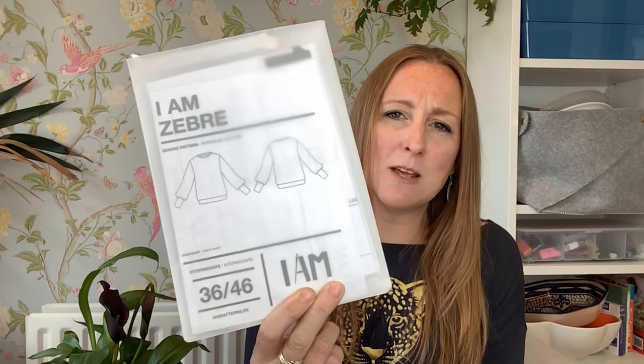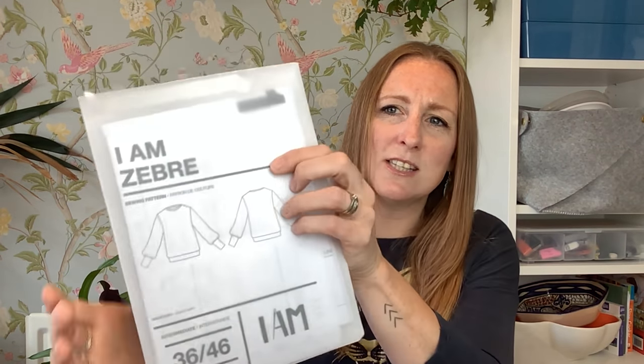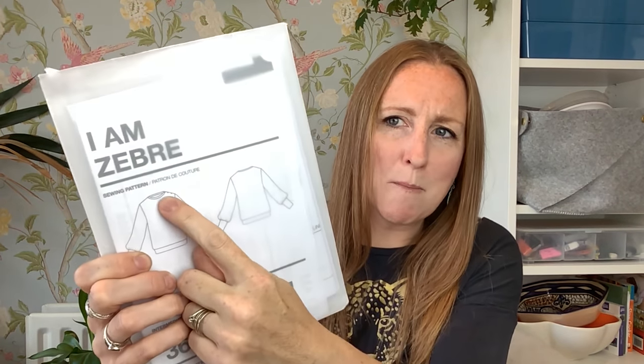The next thing I made was something I'd been coveting for a long time but wasn't sure I'd like the style on me. So many people have made these massive statement sleeves — big puffy shoulders, gathered cuffs — it's been a massive trend. I'm not a very frilly girl, I'm much more into denim and less girly stuff. But I thought I'd just have a go. The pattern I used is the I Am Zebra by I Am Patterns — it's got a statement sleeve and a popper placket on the shoulder.